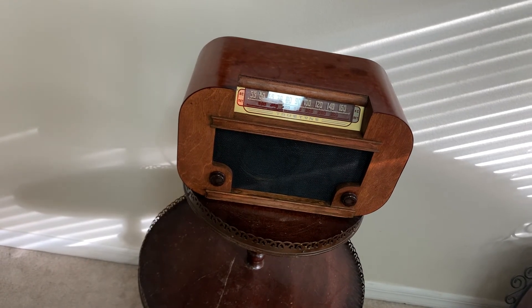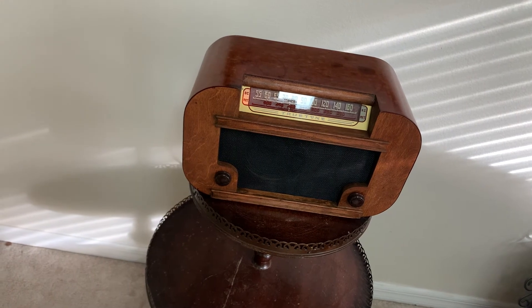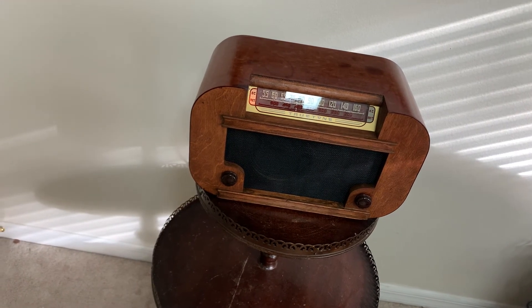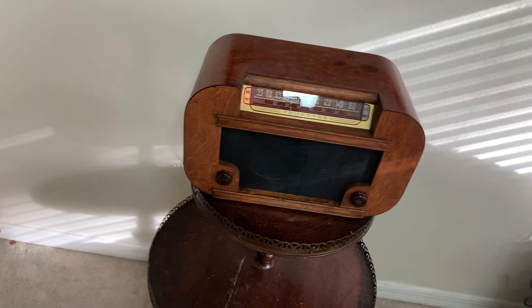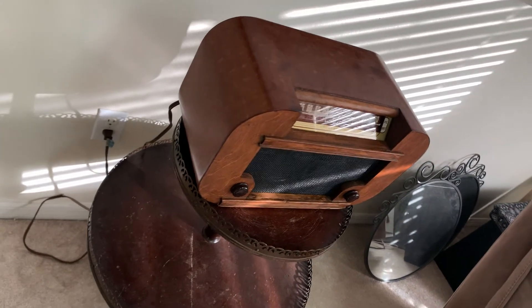Replaced all the capacitors, put in a braided power cord — instead of being spliced in, actually soldered it into a hole — so the unit is solid now. It's way more attractive and the stations come in pretty good.